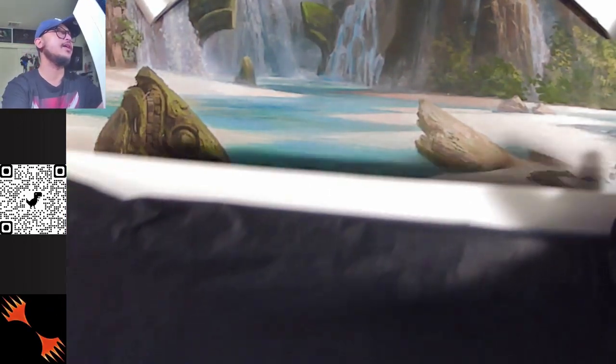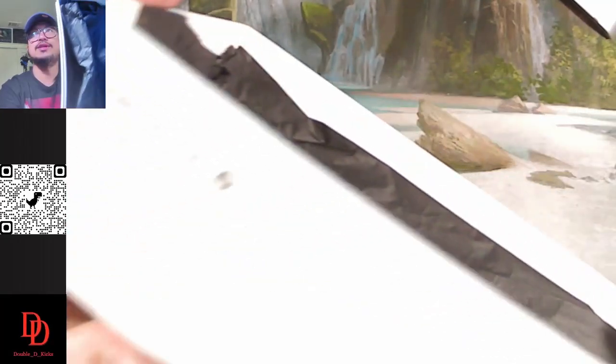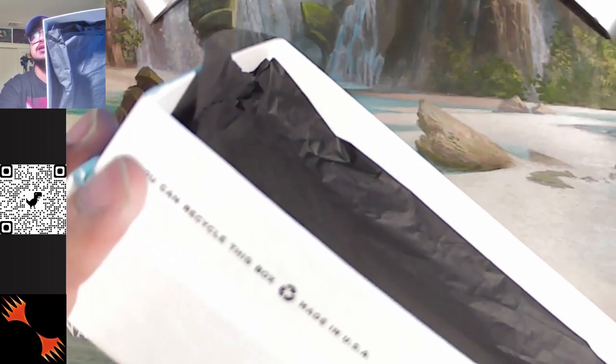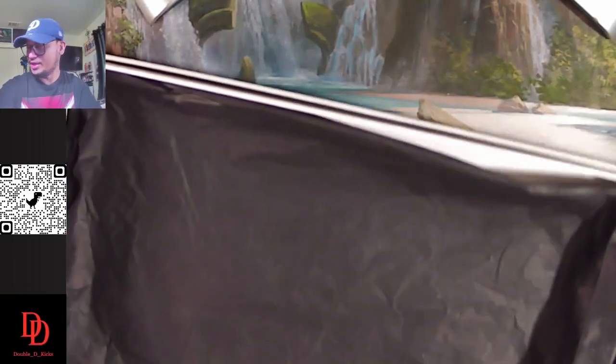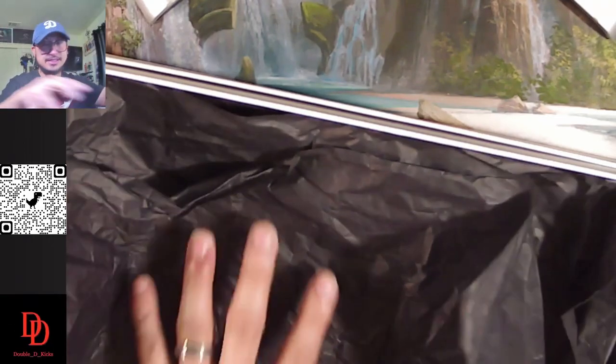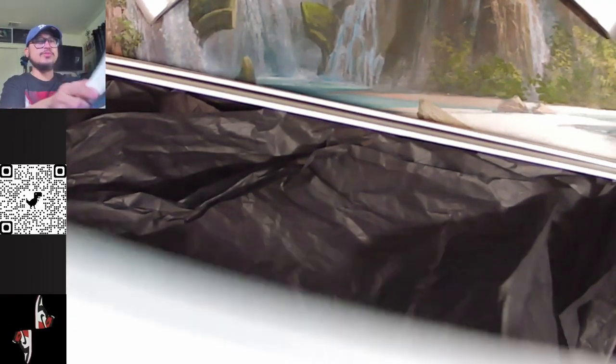This box also has a note: you can recycle this box, made in USA. Really, really good touch. Packaging-wise, it really blew me away.